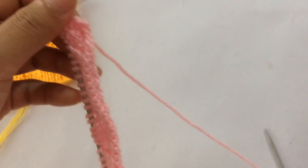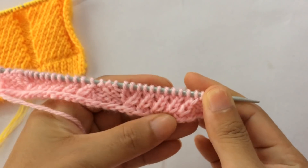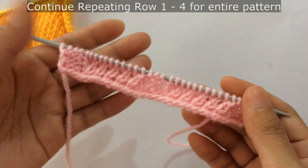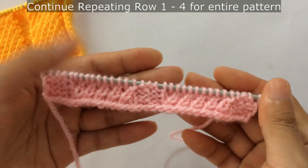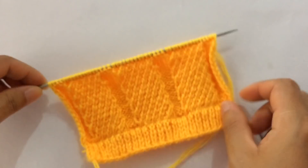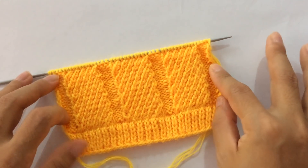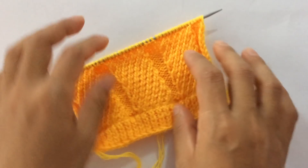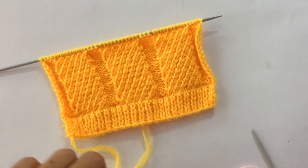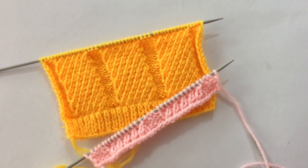That's the repeat pattern. Now you repeat these four rows — Row 1 through Row 4 — over and over again until you reach your desired length. After a few repeats, your pattern looks like this. Please give it a thumbs up if you like this pattern, and subscribe to my channel. I'll see you in my next video — thank you for watching, bye!